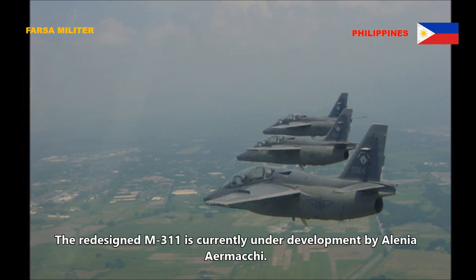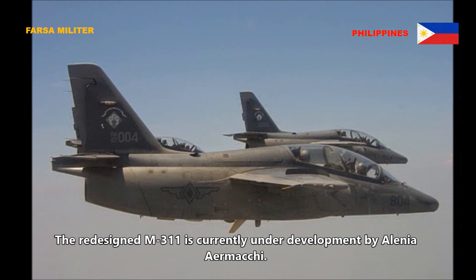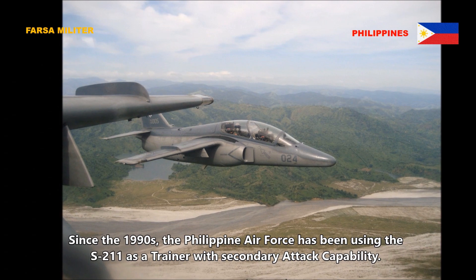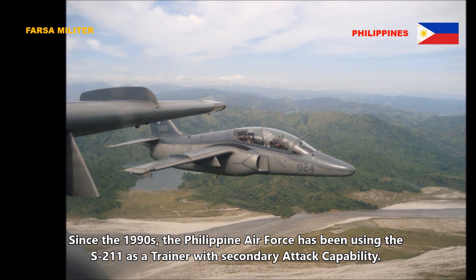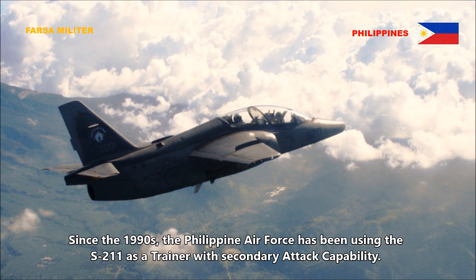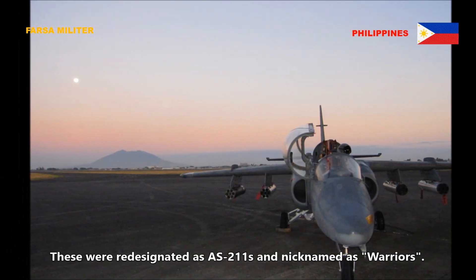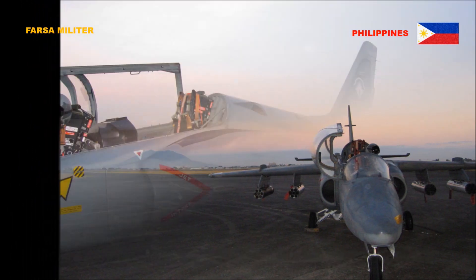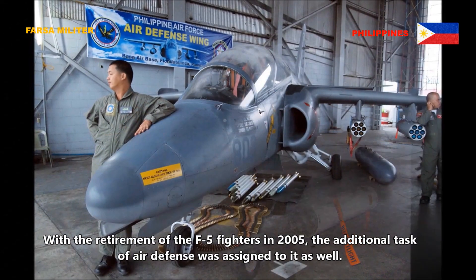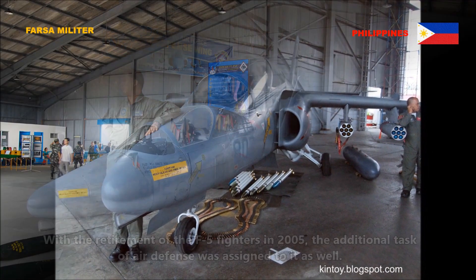The redesigned M311 is currently under development by Alenia Aermacchi. Since the 1990s, the Philippine Air Force has been using the S211 as a trainer with secondary attack capability. These were redesignated as AS211 and nicknamed Warriors. With the retirement of the F5 fighters in 2005, the additional task of air defense was assigned to it as well.